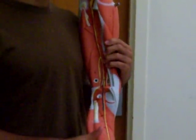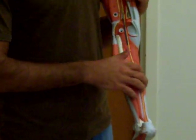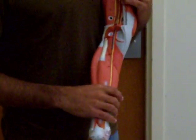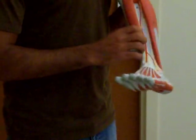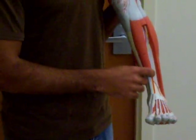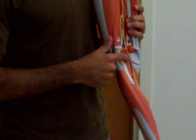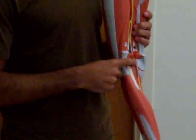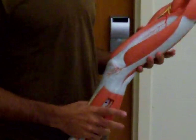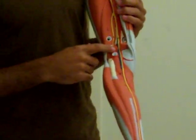This artery that comes down here — this hasn't changed. Posterior tibial artery, or tibial artery. And then this one right here — if that was the posterior, this is the anterior tibial artery. That's all you can see on this leg. This vein right here is called the posterior vein. You're not going to see this depending on the model.